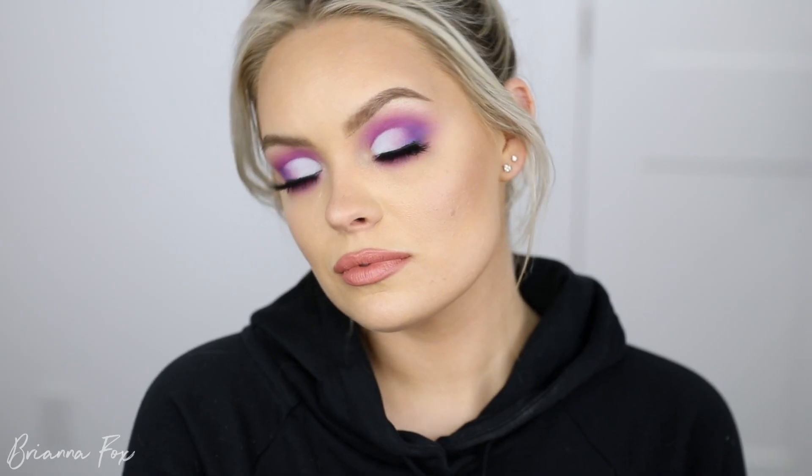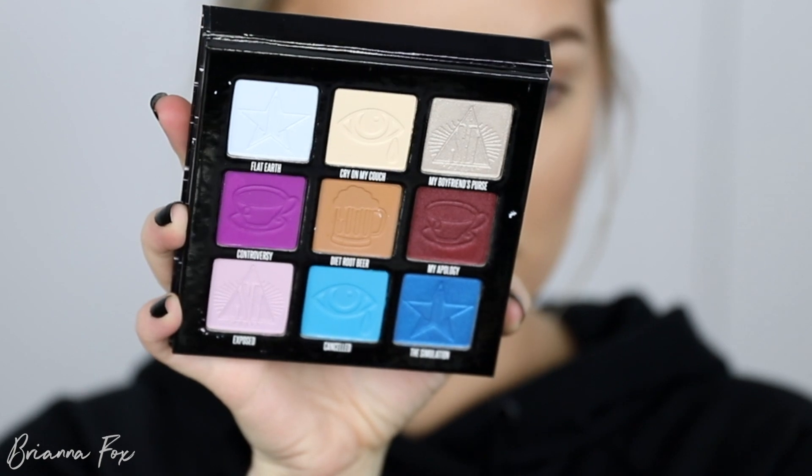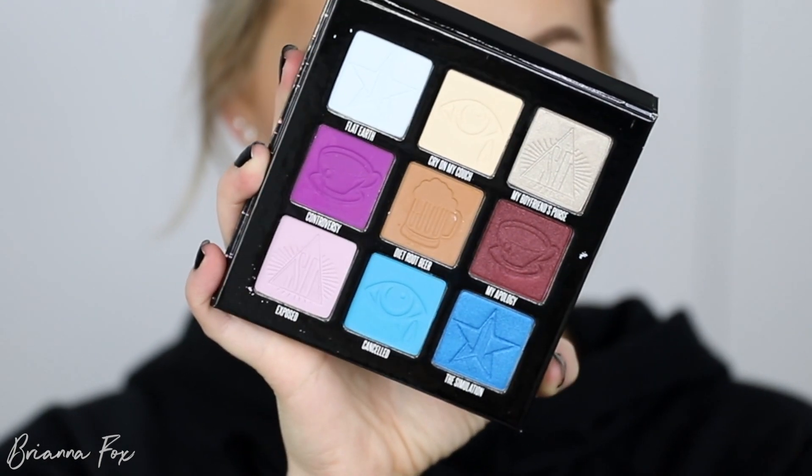Hey, what's up guys, welcome back. Today I'm doing a tutorial on this eyeshadow look that you see right here. I used the Shane Dawson and Jeffree Star mini controversy palette. I did pick this up in stores at my local Morphe store, which is three hours away, and then I ordered the conspiracy palette online — that one should be here within about 12 days, so as soon as I get it I'll do a dedicated video on that as well.